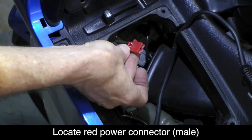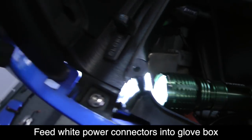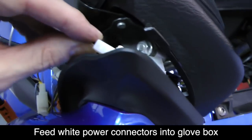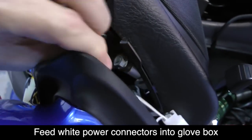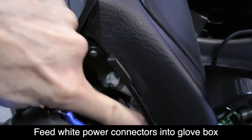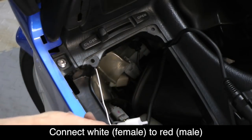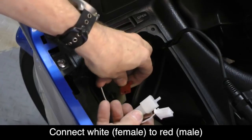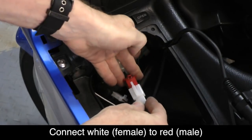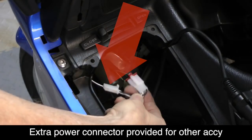Now underneath the glove box, you should be able to locate a red power connector as shown. If you place a small flashlight inside this glove box area and look from above next to the rear view mirror, you'll easily see the opening where you can feed these two white power connectors down into that glove box area — it's actually underneath the glove box. Then use your hands to pull them through and connect one of these connectors to that red power connector you located earlier. The other white connector is not used at this time; it's simply there in case you need to connect something else to your bike's power supply in the future.